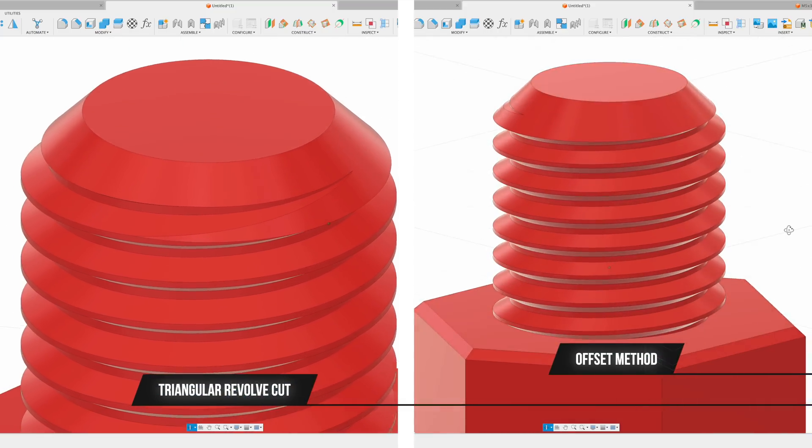If you look at the triangular revolve cut and the offset cut method side by side, you can see that they are very similar. After printing out some simple nut and bolt tests, you can see this method totally works and works well, and will now be a new tip and trick that we add to the second edition of our book.